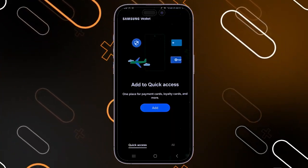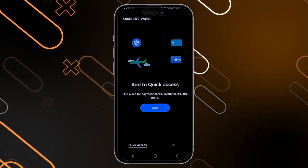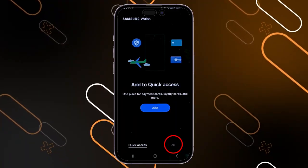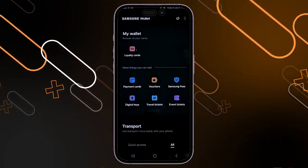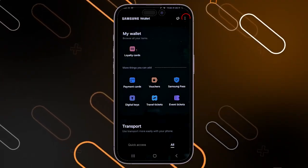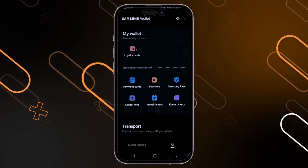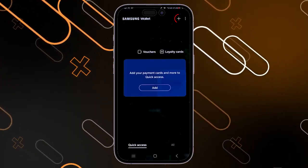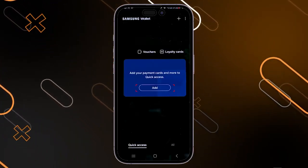On this page, you can click on add to add any card you want. Or you can simply click on all in the lower right corner. When you click on all, it will show you a new page where you can click on the three dots on the top right corner, or simply click on the plus icon, then click on add to add your payment card.